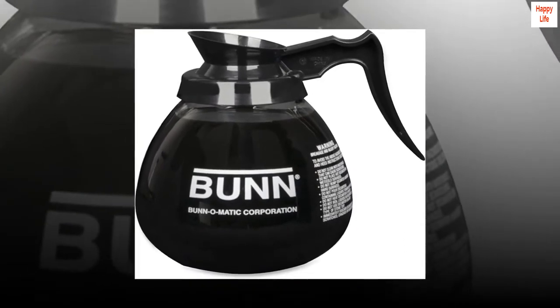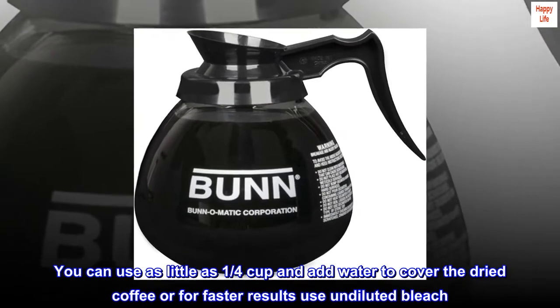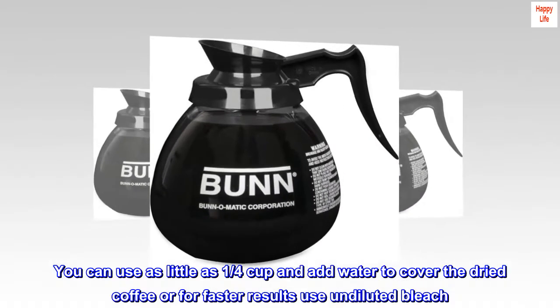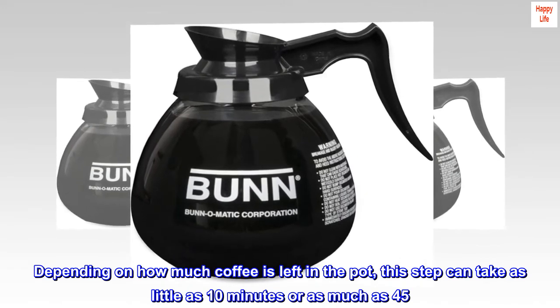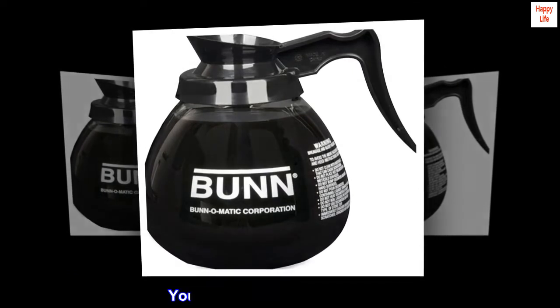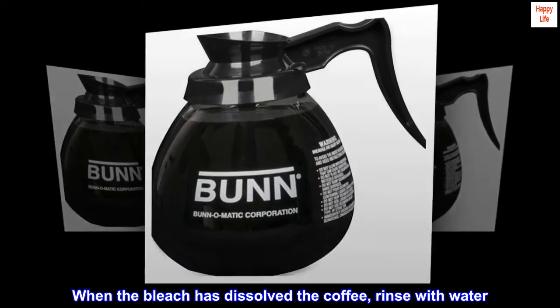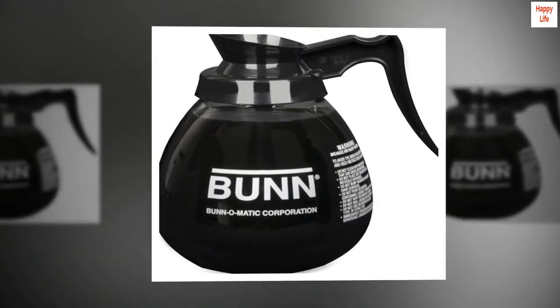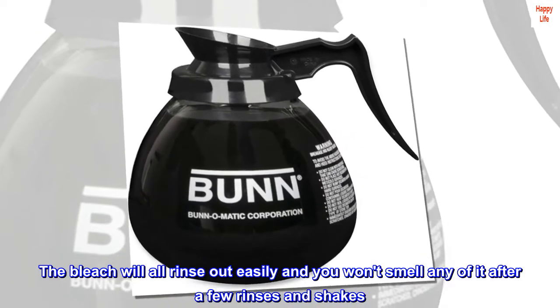Pour bleach in the pot. You can use as little as 1¼ cup and add water to cover the dried coffee, or for faster results use undiluted bleach. Depending on how much coffee is left in the pot, this step can take as little as 10 minutes or as much as 45. You will only need to do this once. When the bleach has dissolved the coffee, rinse with water. The bleach will all rinse out easily and you won't smell any of it after a few rinses and shakes.